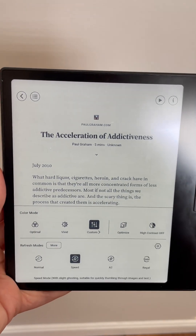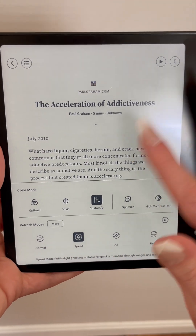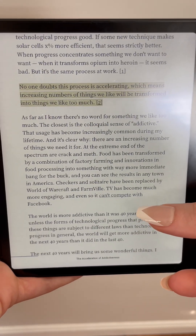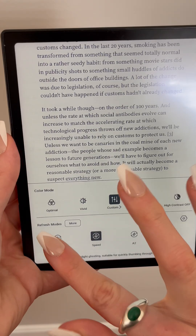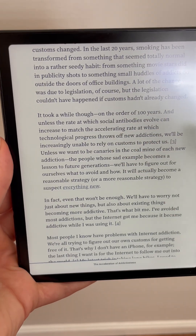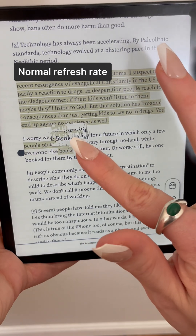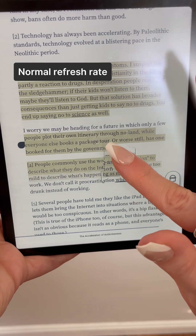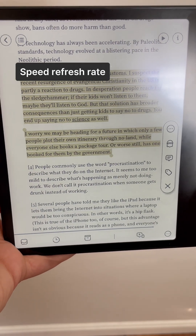Returning to the main E Ink menu, the GoColor 7 comes with a handful of different refresh rates. I personally found the speed refresh rate to be the best setting for me because it made it easy to scroll back and forth between pages without the lag that can make using e-ink devices so frustrating. You can also switch to the normal refresh rate, and you'll notice slightly crisper text with less ghosting between pages. But I personally found that the highlighting experience was more clunky when using normal mode.